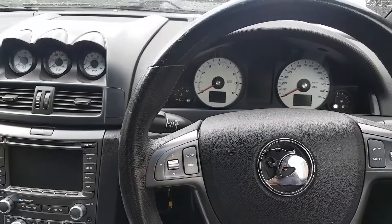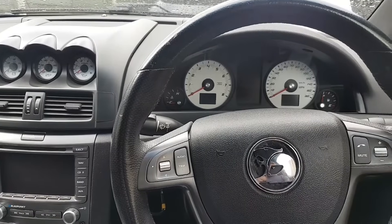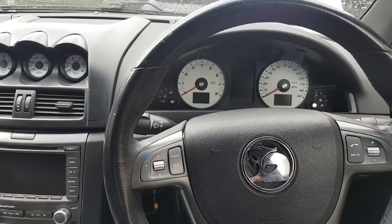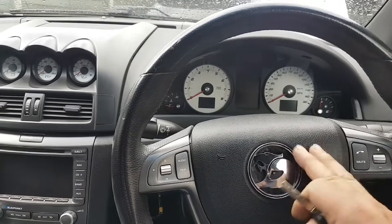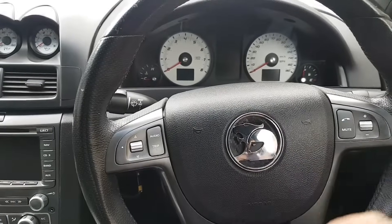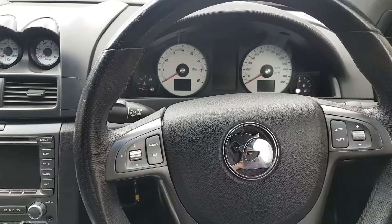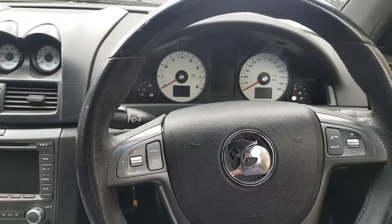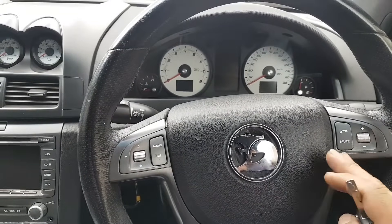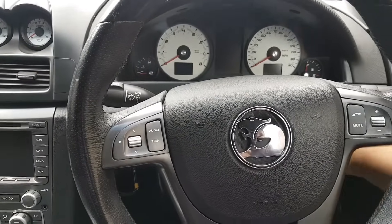Today we're continuing work on this 2008 Vectra VR X8. Just to clarify - in Australia the Vauxhall is called Holden, I apologize for any confusion. This is basically a Vectra chassis. We sorted the first issue, which is all on the previous video - link in the description. Continuing now, the next issue is with the engine.